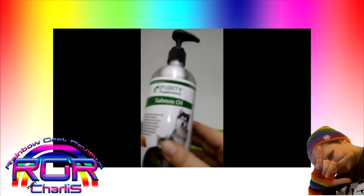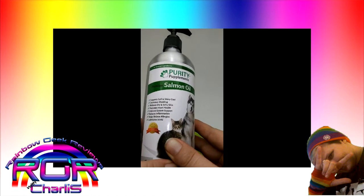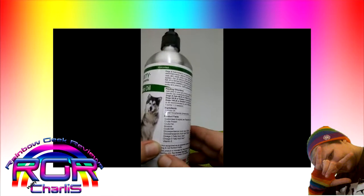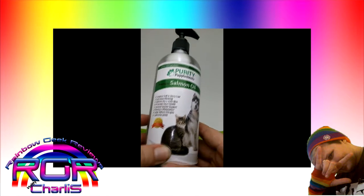But really it's kind of odorless. It's really light, you can barely smell it. So yeah, I've tried this with my pup and Purity Pupplements sent this to me at a huge discount so I would review it, and I really like it. I like the way it works for my dog and I'm going to keep using it.